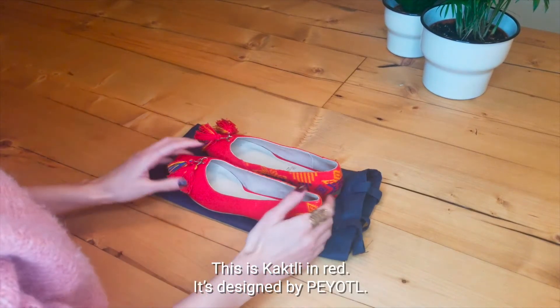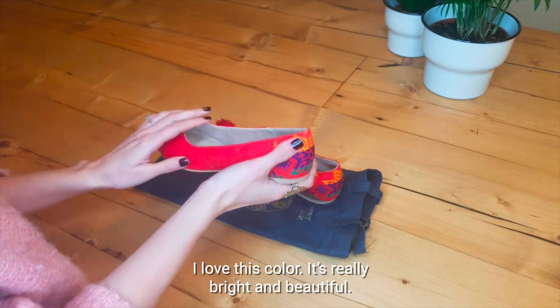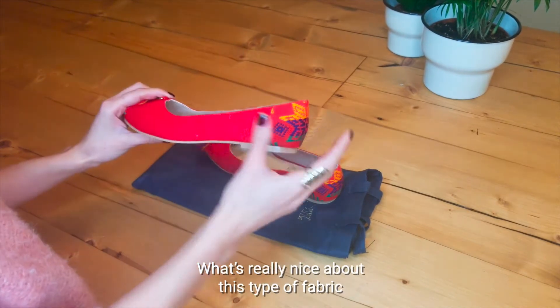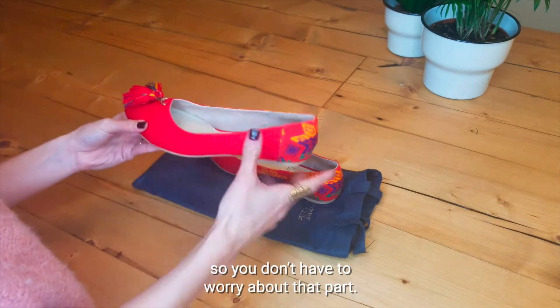This is Cackley in red. It's designed by Peugeot. I love this color, it's really bright and beautiful. What's really nice about this type of fabric is that the color won't fade out as you wear it, so you don't have to worry about that part.